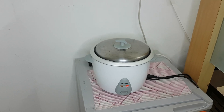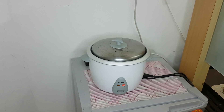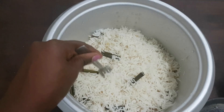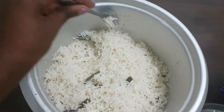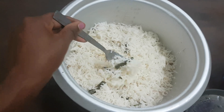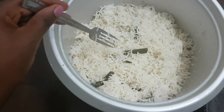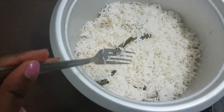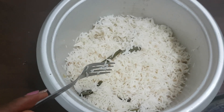The rice is done — look at the final product! You can see each grain individually. This is the rice we're going to eat with our Nasi Lemak. Now we move on to making the sambal.